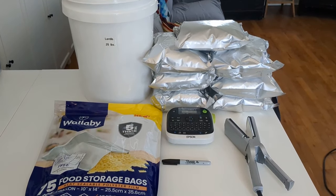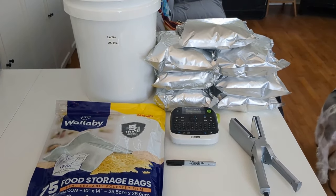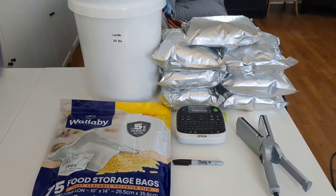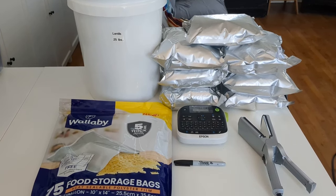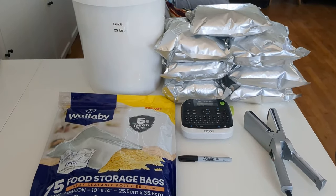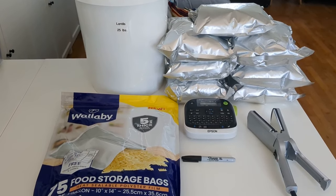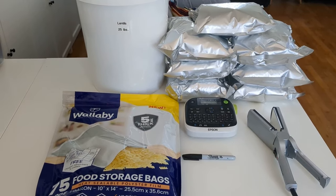Hey folks, Kris here with the CryoPupple Cottage. Today I'm going to talk about doing long-term food storage and packaging your dry materials into Mylar bags and buckets. I will show you the materials that I use, the process that I use, and explain to you why I do it the way I do it. So stick with me.